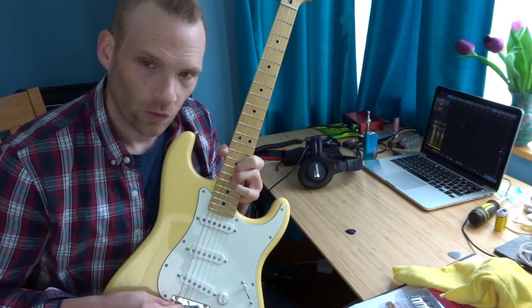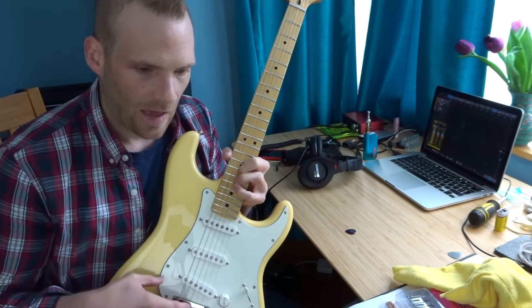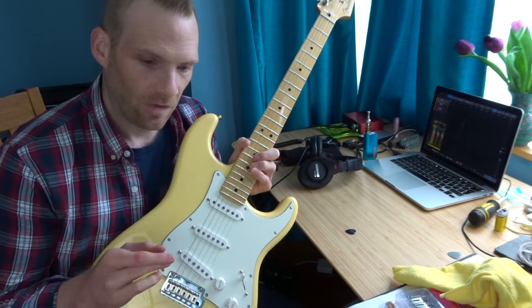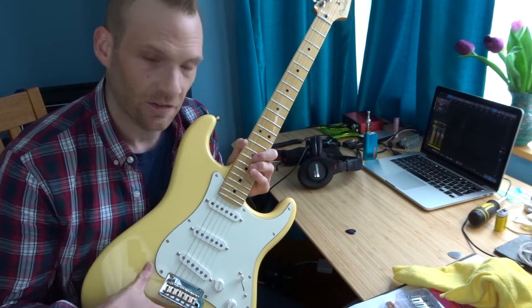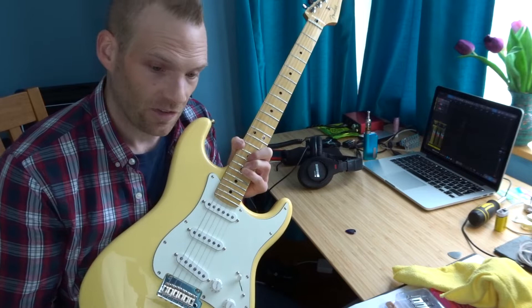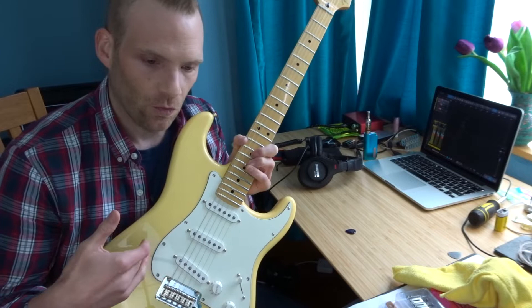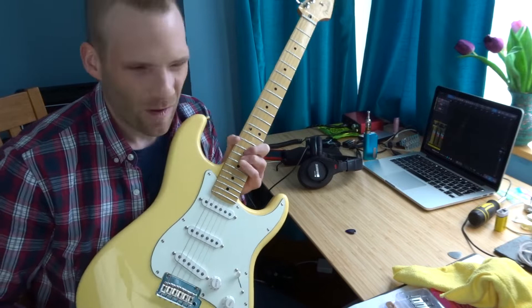My options were trying to find shorter or different length grub screws — companies like Callaghan make those. However, this is a Mexican Strat, so the string spacing is slightly narrower, and the pattern of the grub screws themselves is metric, I think. So American replacement stuff doesn't fit on it, which means straight away we're talking about replacing the saddles. Callaghan make vintage saddles specifically for Mexican and import Fender guitars which fit the narrower string spacing — they're a slightly narrower saddle — and that converts all of the screws to US spec, which means you can then get the different screw lengths.